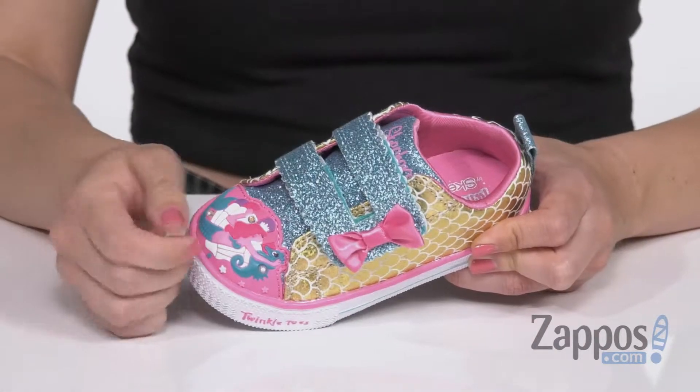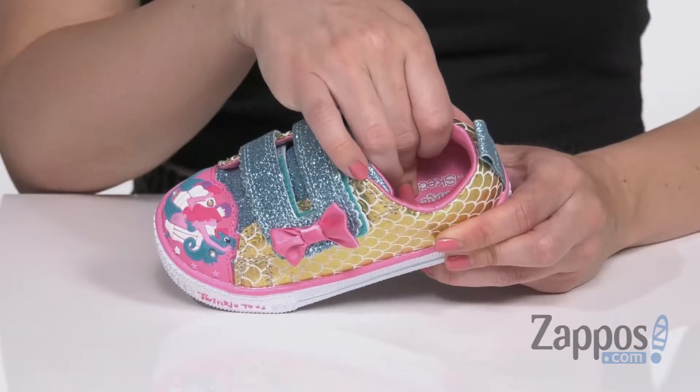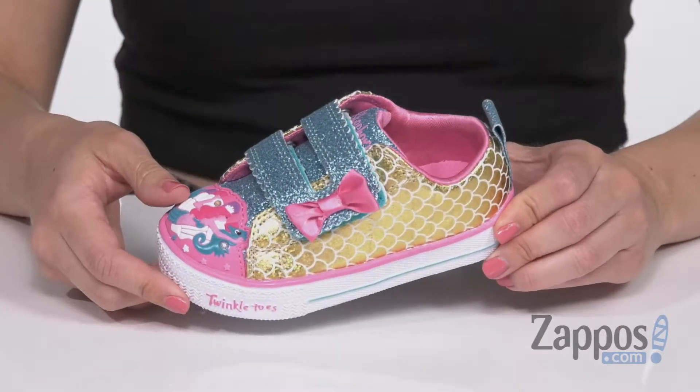It's easily adjustable. You've got a cute little bow that adorns the side. Inside is a breathable textile lining with cushioning in the footbed, all on top of a rubber outsole. Now you can be the mermaid you've always wanted to be when you wear these shoes from Skechers Kids.